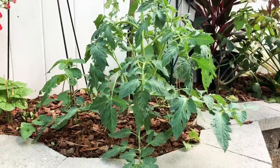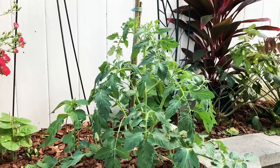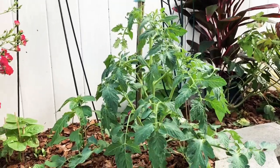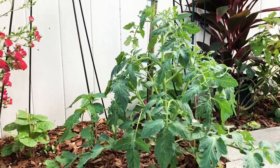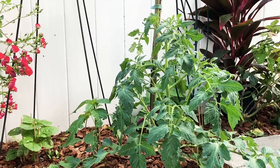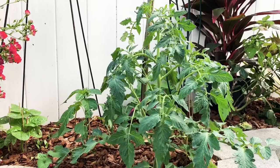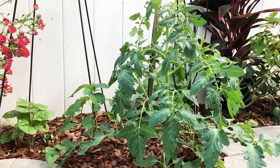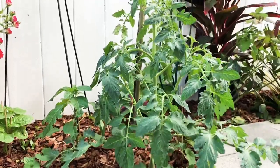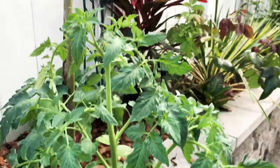This one is a determinant beefsteak tomato plant. I'm just going to stake this plant and not prune it, because I've never grown a determinant tomato and I just want to try it. I'll take off the bottom leaves that are touching the ground and just stake it to see what happens.